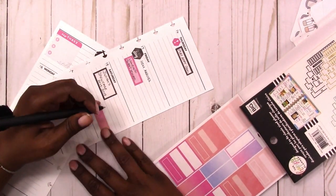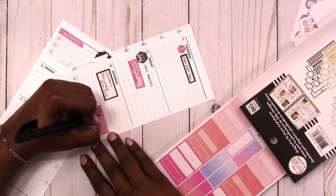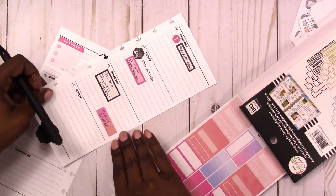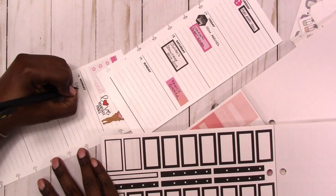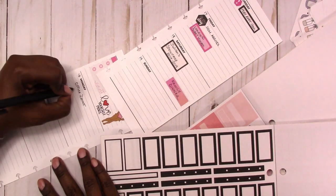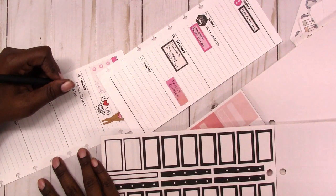As is tradition after performances or family events like that, we always go out to dinner. So we will also be going out to dinner after the showcase on Saturday, and I'm using a colorful box to note that as well. When my mom comes to town we usually do some type of big family dinner. Here I'm just listing out some of the things I need to do Monday morning.